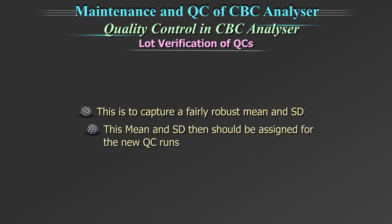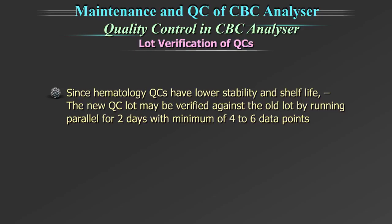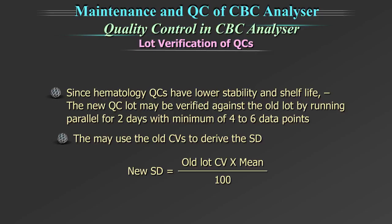This mean and standard deviation is then assigned for the new QC runs. However, hematology quality controls have lower stability and shelf life. The new QC lot may be verified against the old lot by running parallel for 2 days with a minimum of 4 to 6 data points to get the mean. They may use the old CVs to derive the standard deviation using this formula: new lot SD = old lot CV × mean of the new QC runs ÷ 100.